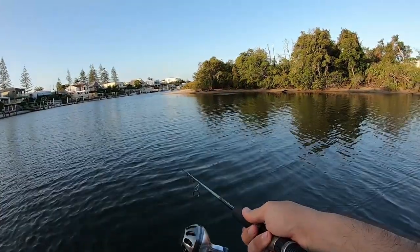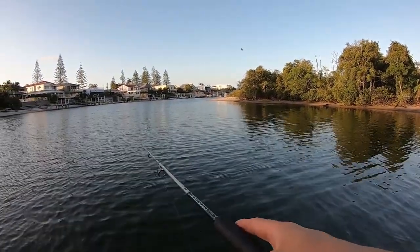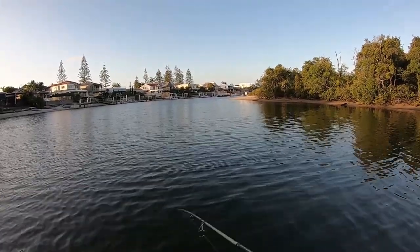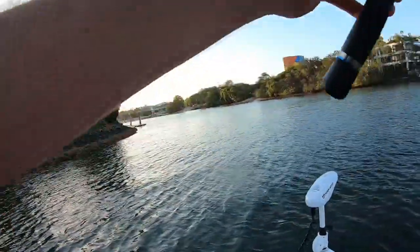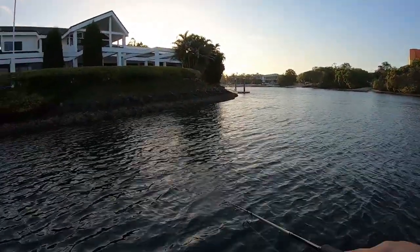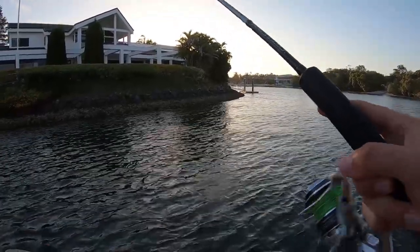That was like a shark or something. That was a school of mullet fleeing a shark I think. Or a big GT. Stuff coming through now. There's a seagull on a tern over there. Maybe the reef's popping dude.